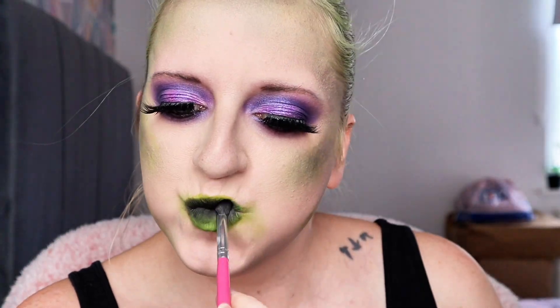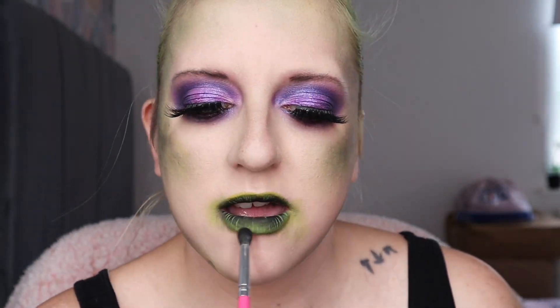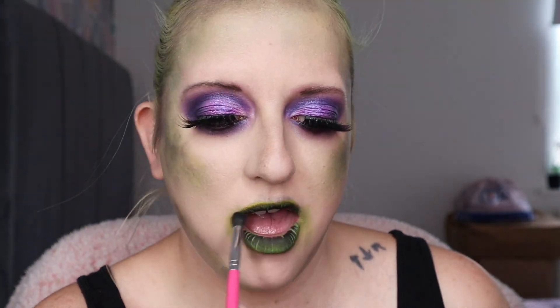Then I'm scrunching up my mouth, pouting so hard. Then I'm going in with a black eyeshadow, and it creates this look — this is the Beetlejuice lips.